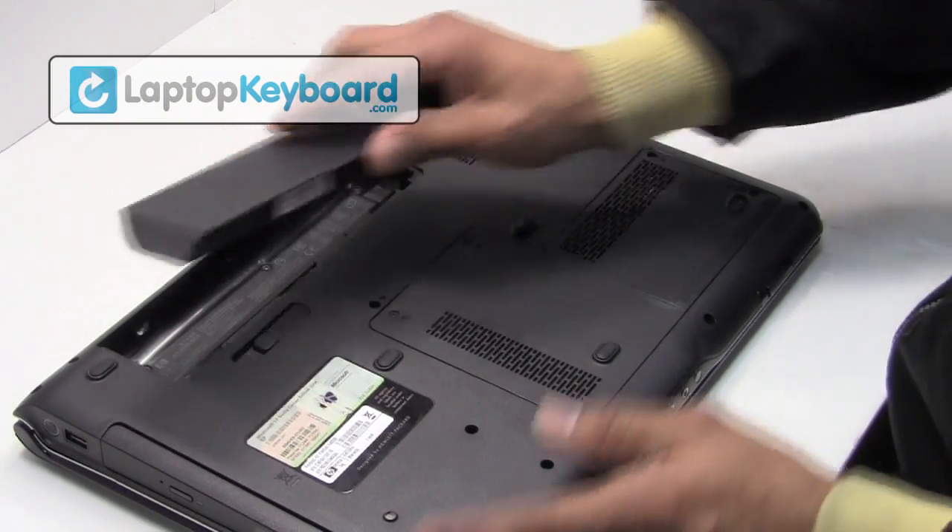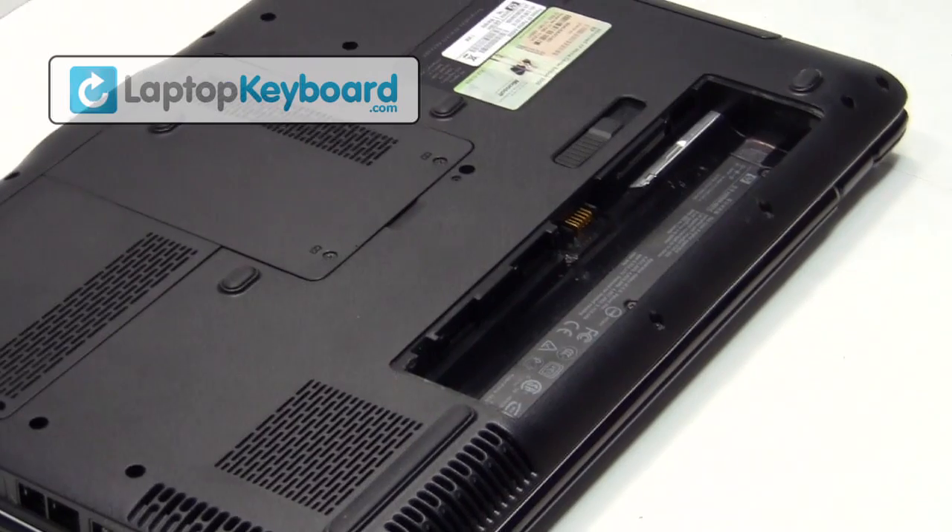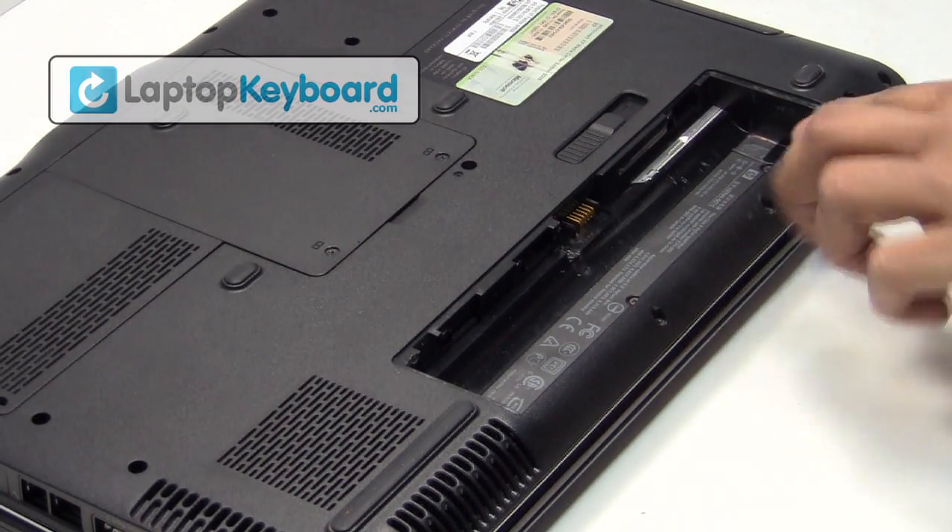Remove the battery from the back of the laptop. Remove the screws behind the battery.